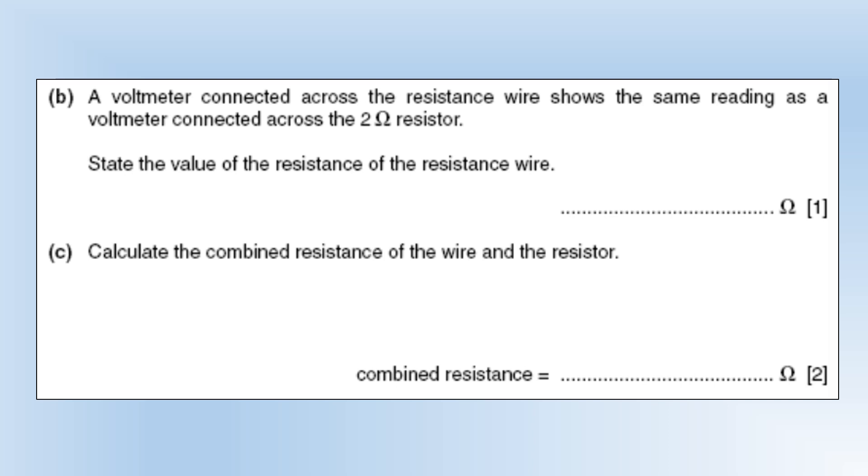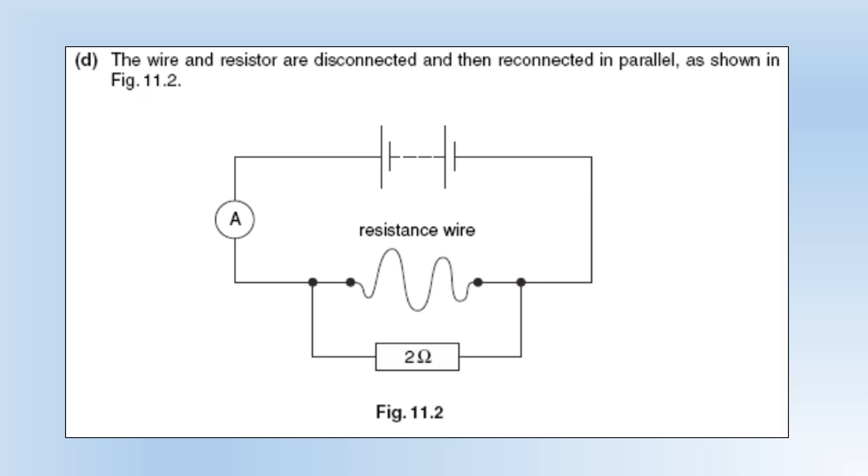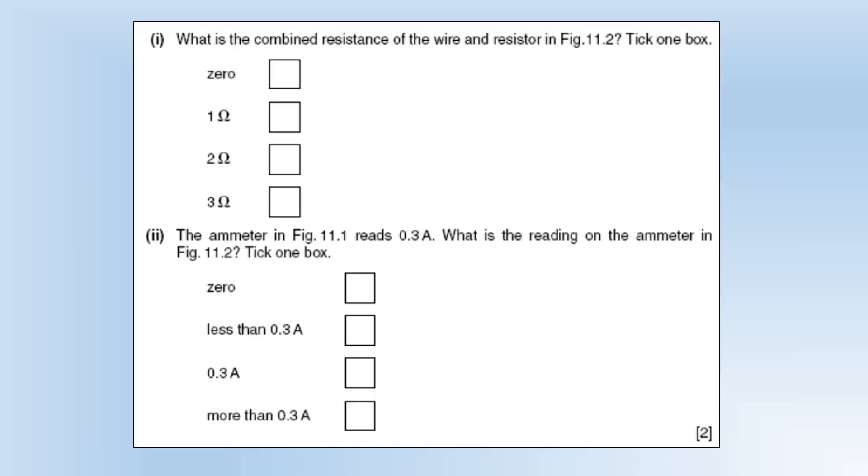A voltmeter connected across the resistance wire shows the same reading as a voltmeter connected across the 2 ohm resistor. State the value of the resistance of the resistance wire — it's also 2 ohms. The combined resistance in series is 4 ohms. The wire and resistor are now reconnected in parallel — two 2 ohm resistors in parallel gives a combined resistance of half of 2, which is 1 ohm.